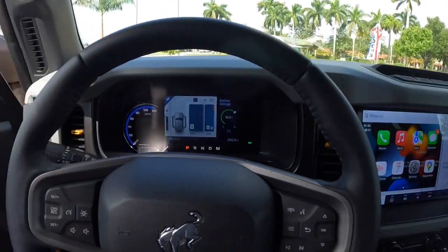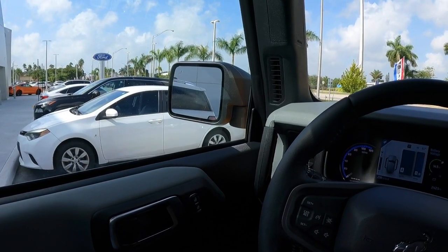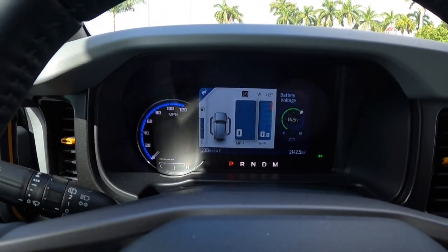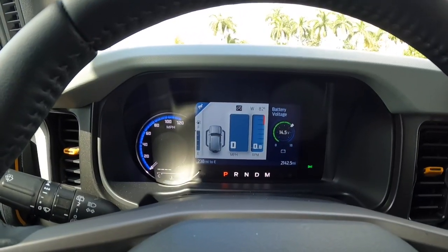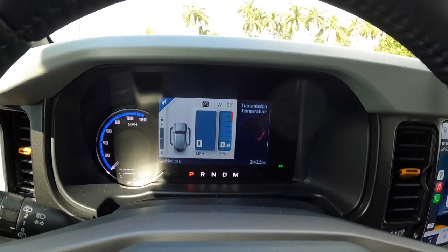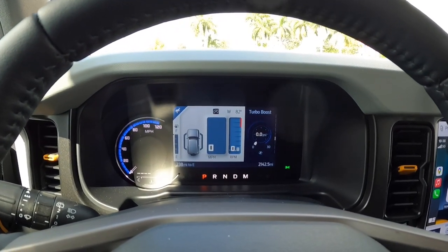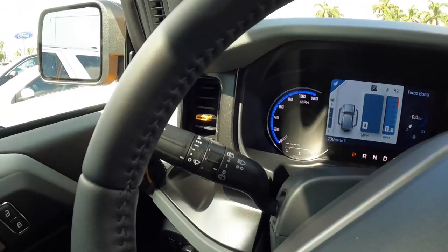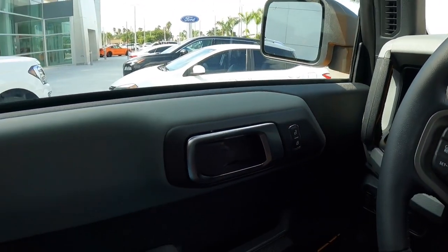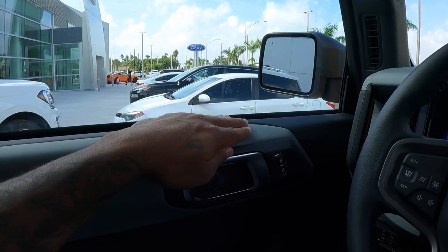Shutting the door, if you hear that loud chime, that's letting you know the key fob is not detected. It does have frameless glass here. The gauge cluster display is analog with a partial digital display that you can customize via a pad — it shows battery voltage, temperature, oil temperature, and turbo boost, so you can customize the screen to your liking. Looking over here is the turn signal and automatic high beam switch with the wiper stalk.